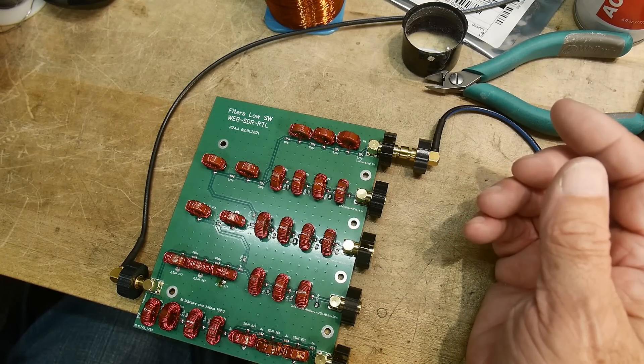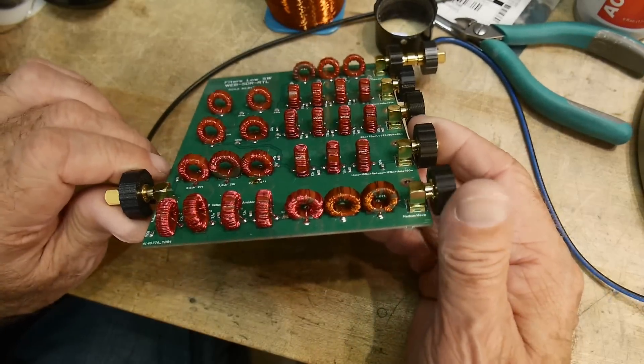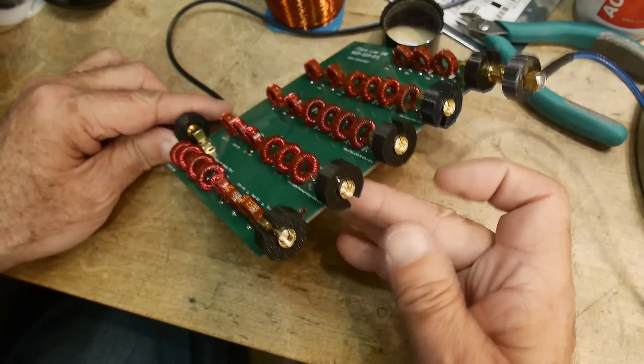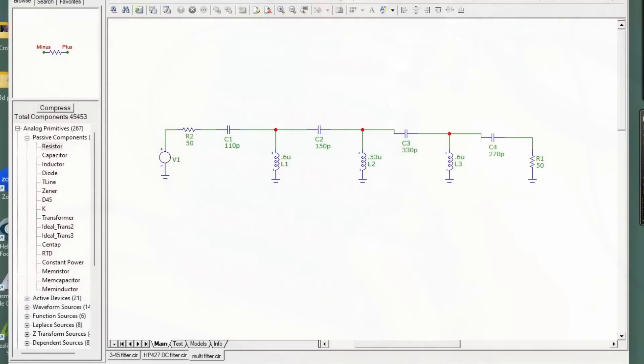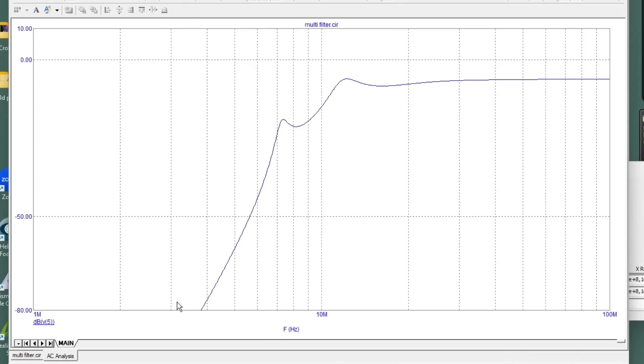Look at all those toroids — it took me a long time. Let's type in the numbers the PC board has: 110, 150, 330, 270 picofarads, and 0.6, 0.35, and 0.6 microhenries. If we do an AC analysis on that, we get this funny shape — which is kind of what we're seeing: a peak, then it wiggles, then it finally evens out.